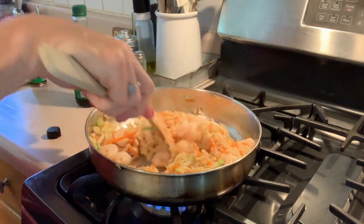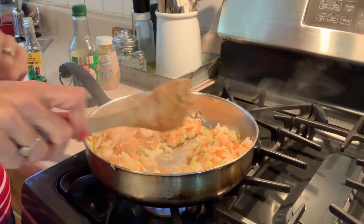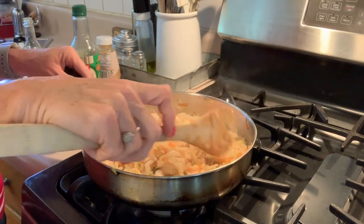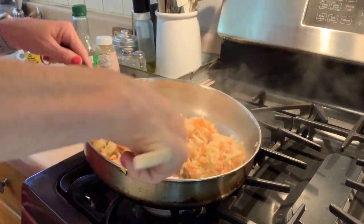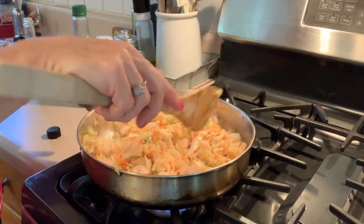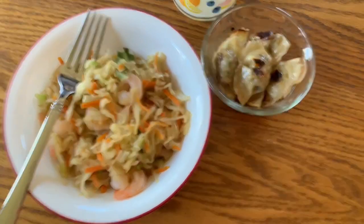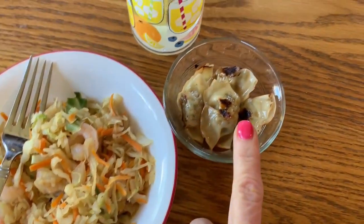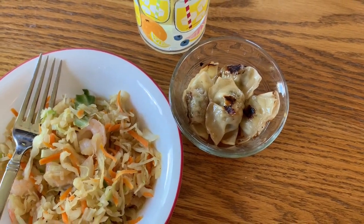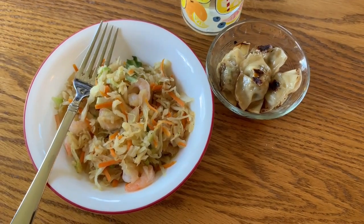You can have half of this for one freestyle smart point — that is a lot of food. I'm also going to make up some Trader Joe's chicken cilantro wontons — six of those for two points. This is my three-point lunch: egg roll in a bowl for one point and six mini Trader Joe's chicken cilantro wontons for two points. And of course I have my water.